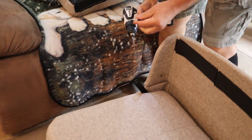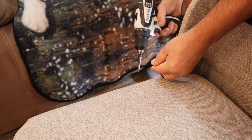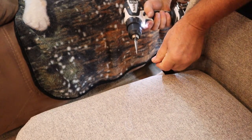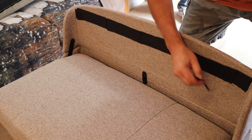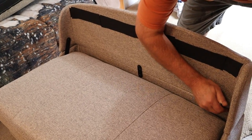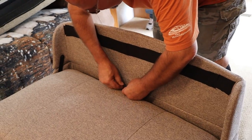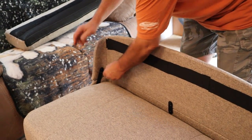We've got a problem with one bolt — it won't go through the hole. I don't know if it's due to the paint on the bracket, but it's very tight and I don't want to cross-thread it, so I'm just going to clean up the hole a little bit. There we go. One quick tip: put them all in before you start tightening, because once you tighten one, if the other doesn't line up you'll have a hard time since it won't float and move. Put them all in finger tight first, then give them a little snug — you don't want to go crazy, just get them nice and tight.